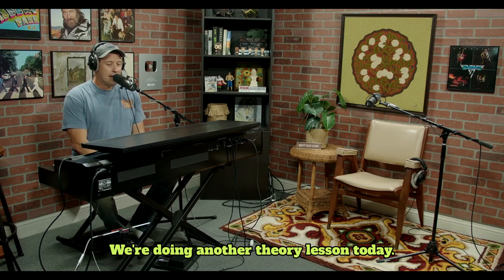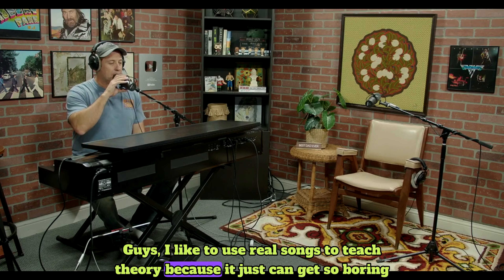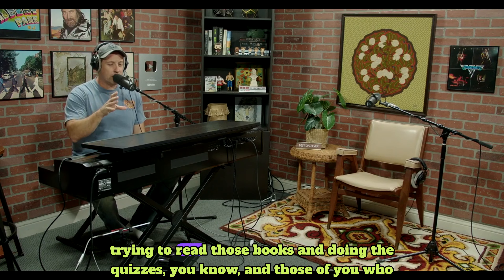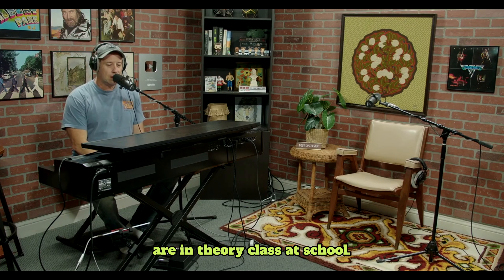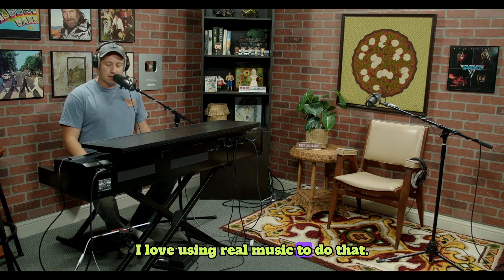Hello everyone. I'm Sean Cheek and welcome to webpianoteacher.com. We're doing another theory lesson today. I like to use real songs to teach theory because it can get so boring trying to read those books and doing the quizzes, and those of you in theory class at school know how difficult that makes it. I love using real music to do that.